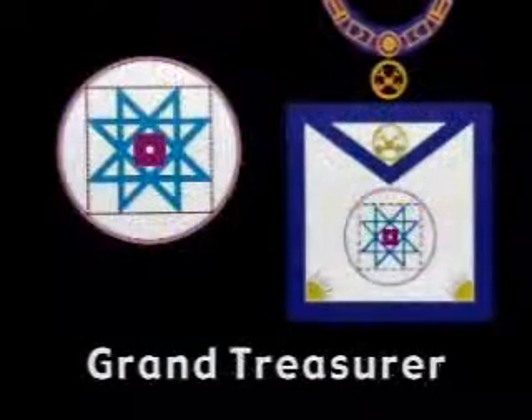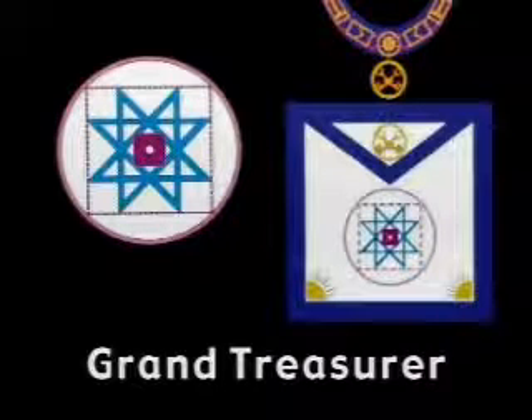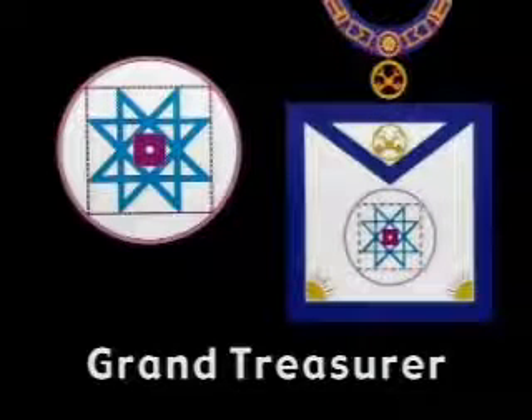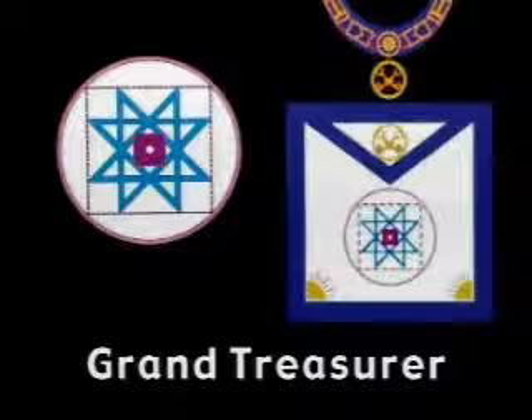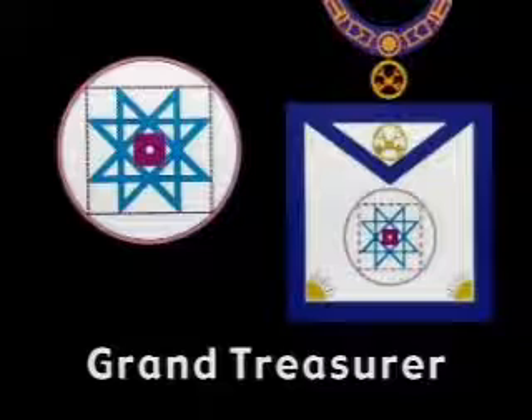The circled nine-pointed star adorns the apron of the Grand Treasurer, the signet of Enoch, seventh from Adam. This geometric figure is composed of three equal and equilateral triangles regularly disposed about the center. It is the symbol of illumination, hailed by ancient brethren as the sign of the Shekinah, the divine and omnific light.